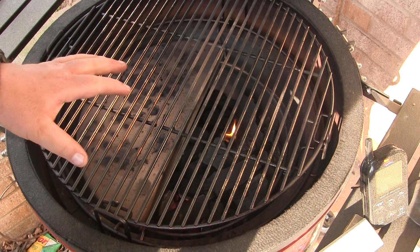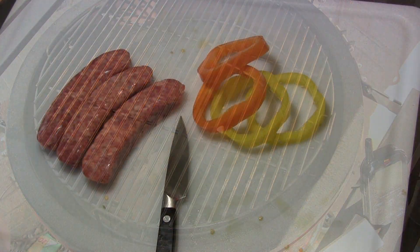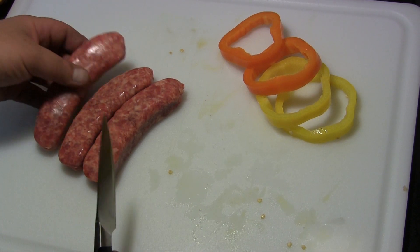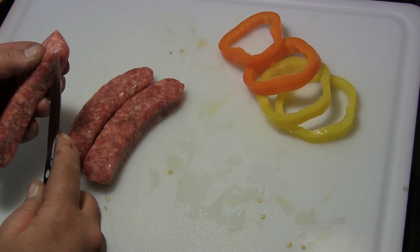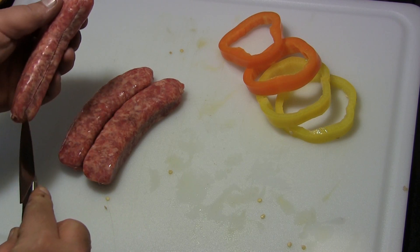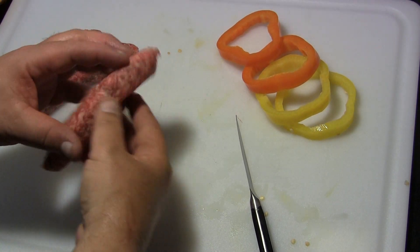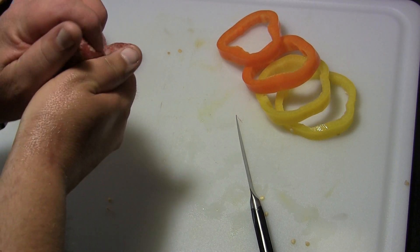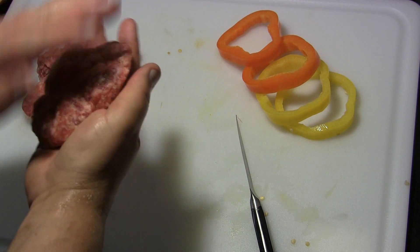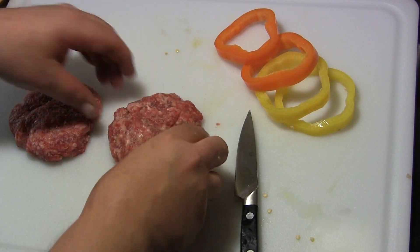Right now we're going to go back inside and get our brat burgers and the rest of the things ready to go. I've got three big Johnsonville brats and we're going to take them out of their casing so we can form them into patties. I'm going to take one and a half of each one and meld them together into a brat patty, and then we're going to season them.